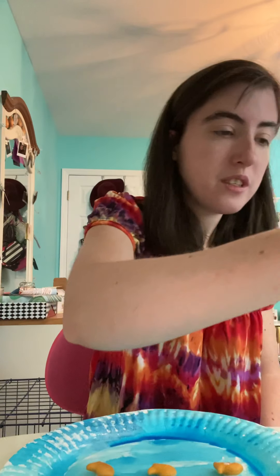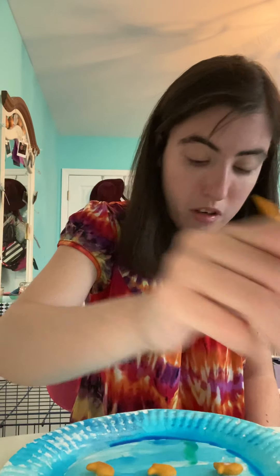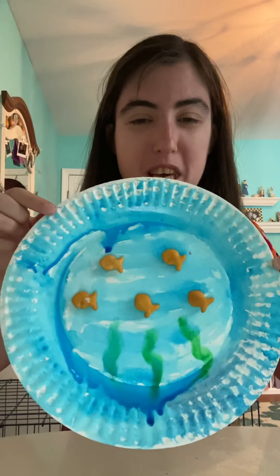Now I'm going to put my fish away and get my paint again. I'm going to paint some seaweed, so instead of blue, I'm going to take the color green and paint some seaweed. And there you have it — that is how you make Under the Sea. I hope you guys have a lot of fun making this project and I will see you soon on Zoom. Bye friends.